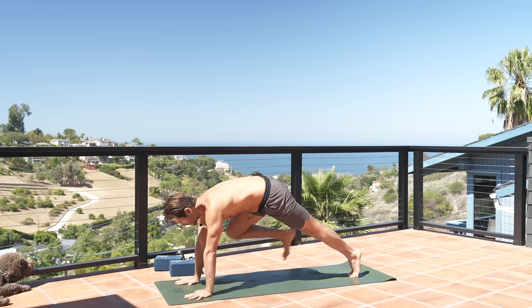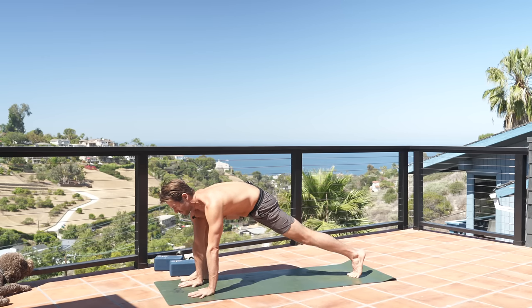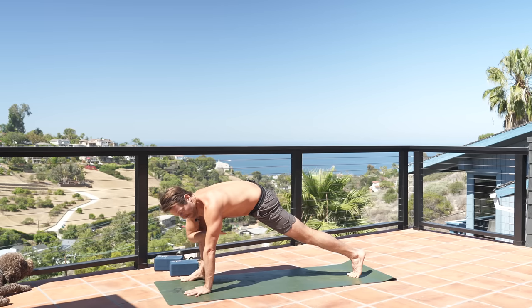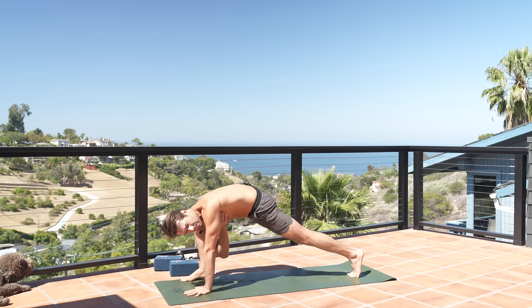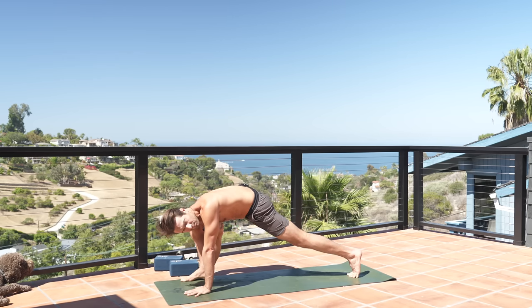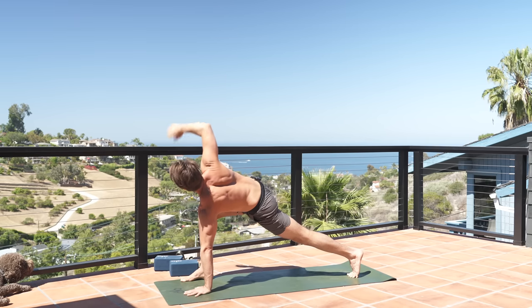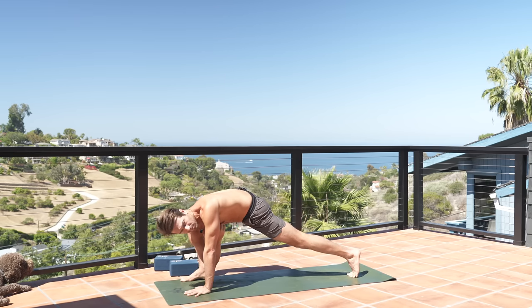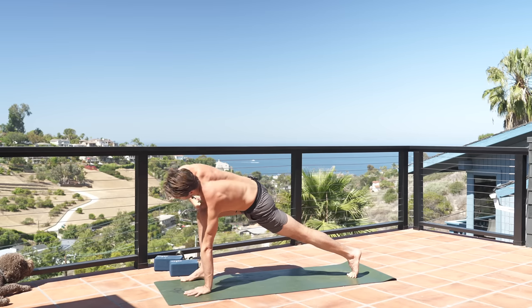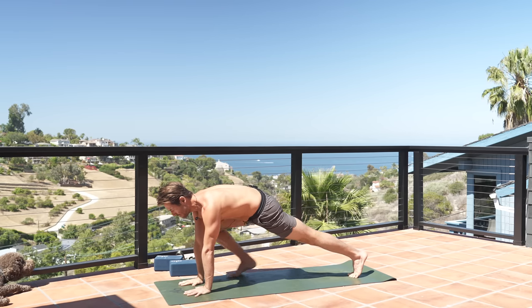Bring your right knee up, step your right foot up to the outside of your right hand. As you exhale, bring your right hand to your chest and twist — reach the right elbow down towards the ground. As you inhale, turn your chest open, reach your right arm up. Exhale, elbow reaches towards the ground. Inhale, twist open. Exhale, reach the elbow to the ground. Inhale, twist open. Exhale close in, inhale twist open. Bring your right hand down, step back into plank position.